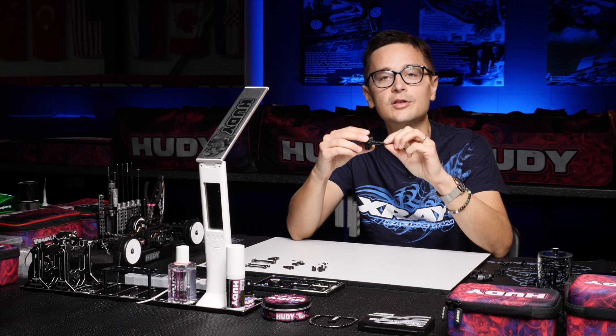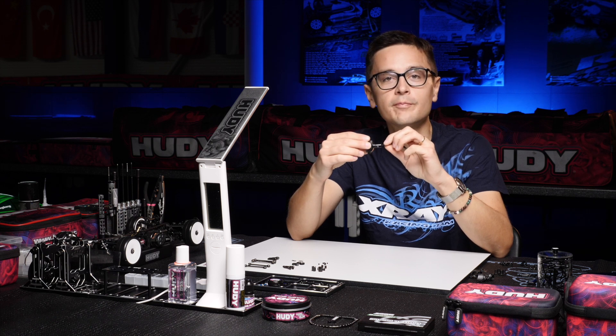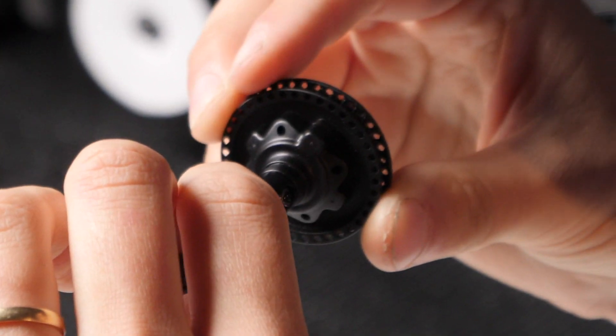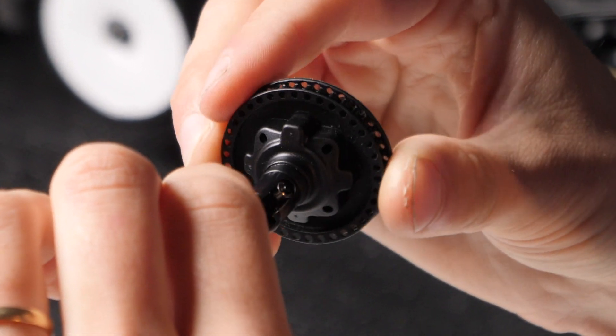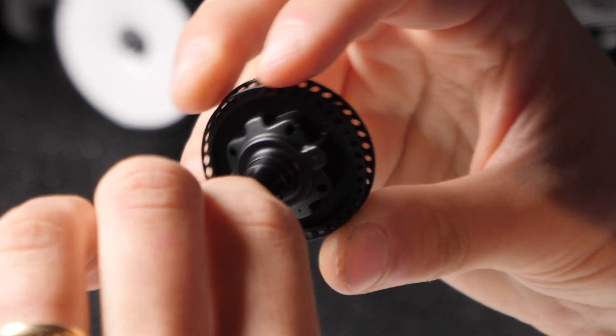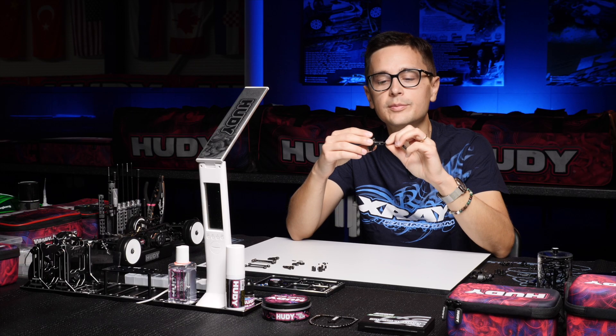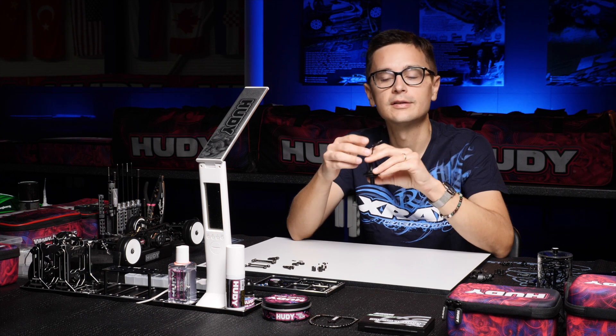When the suspension is compressed and when you're in the corner, it puts less load on the drivetrain. The car will be freer and will have more grip on that end of the car. Running them all around gives you more cornering speed and a more efficient drivetrain.